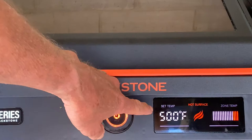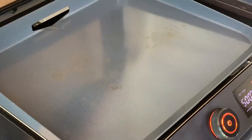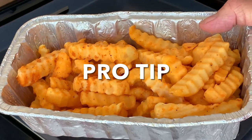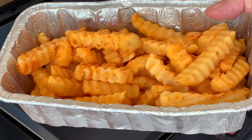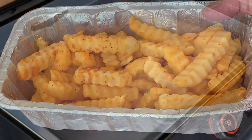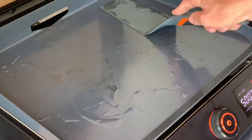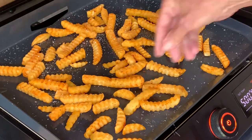Start by preheating the griddle to 500 degrees. Here's the first pro tip: if you're going to cook frozen fries, let them set to room temperature until they're not fully frozen. Putting frozen food on a hot griddle runs the risk of warping that griddle top. After preheating, add a little oil, add your fries and arrange in a single layer, seasoning generously with salt.